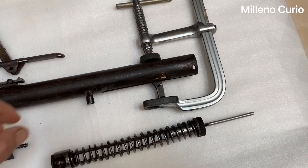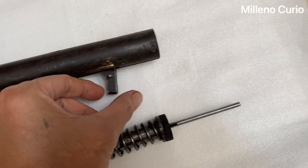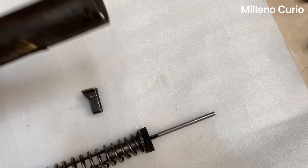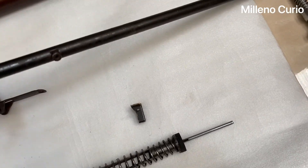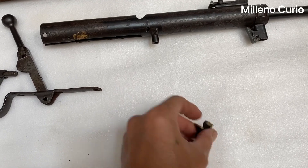The reason it's clamped like that is that one of the parts — the trigger holder — is broken. So I have to assemble it like so.